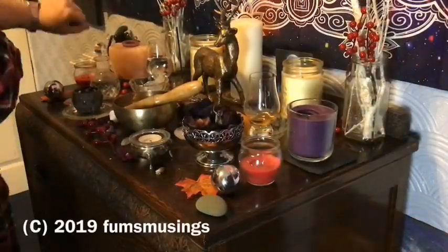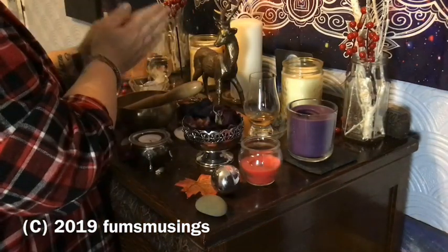Hi everyone, I'm going to show you how I set up my altar for Yule. There's a little sneak peek just over my shoulder. So if you want to know how I set up my altar for Yule, keep watching.